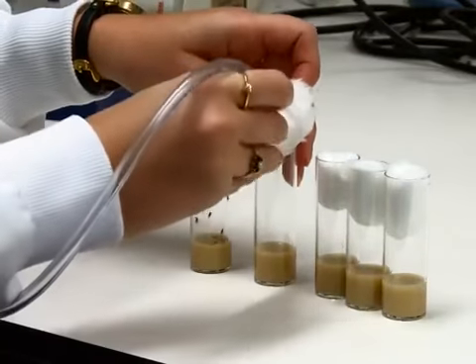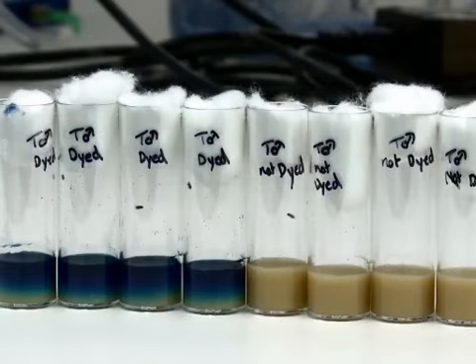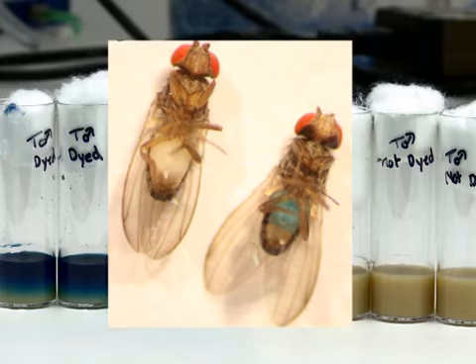Next, transfer flies onto the food according to the needs of the experiment. Within one day, the dyed flies can easily be distinguished from the non-dyed flies.